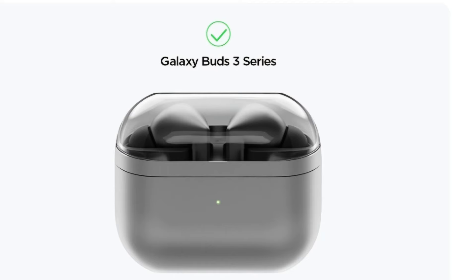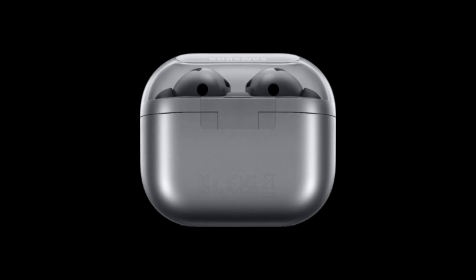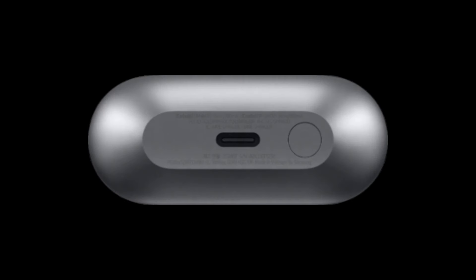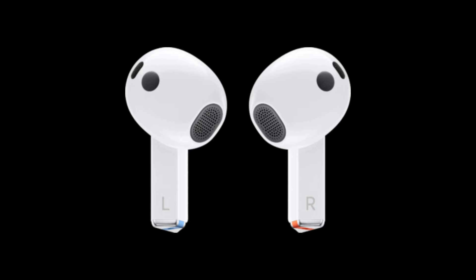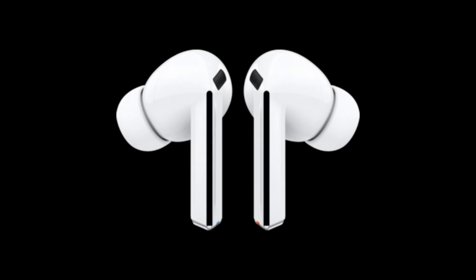Now let's talk about the Galaxy Buds 3 and Buds 3 Pro. The renders showcase sleek wireless earbuds that are sure to please any audiophile. While it's a bit tricky to differentiate between the Buds 3 and Buds 3 Pro just by looking at the renders, we believe the Pro variants are the ones featuring the rubber eartips. One interesting feature on both models is the rumored blade lights — those black strips running across the sides of each earbud that are expected to light up.